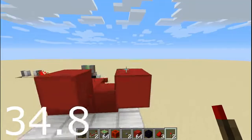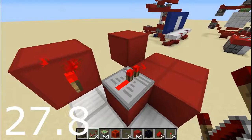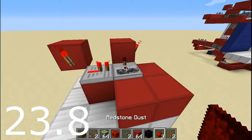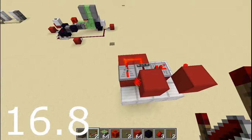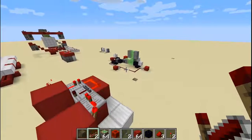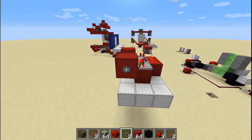Then come on this side as well and place your torch one block lower, just like that. Now you're going to take a repeater on one tick, another repeater there on four ticks, redstone dust here and here, and last but not least a repeater here. There you go, you're done — that was very fast.